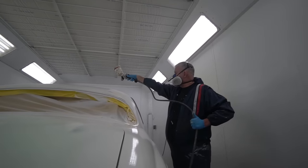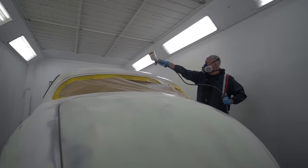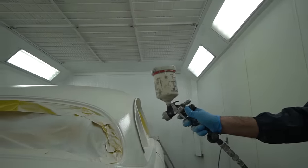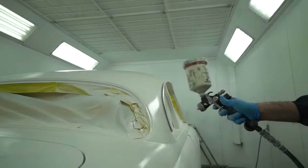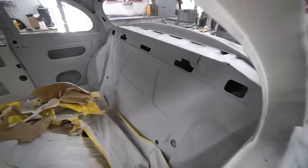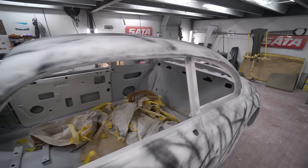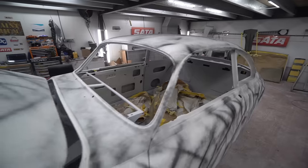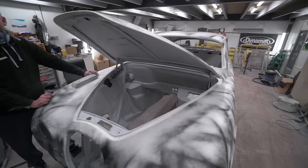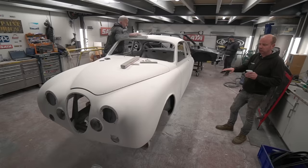We use that instead of a high build primer — it's much more stable and less prone to sinkage. That's had another coat over the whole lot to pick up any areas where we're all the way through any build we had. The shape was pretty much there, so another coat enables everything to be blocked without high and low spots from where we're getting thin areas of coating, minimising the highs and lows that inevitably occur where you break through the polyester.